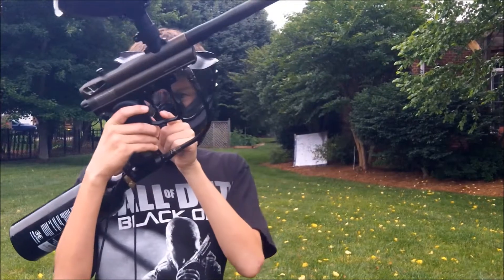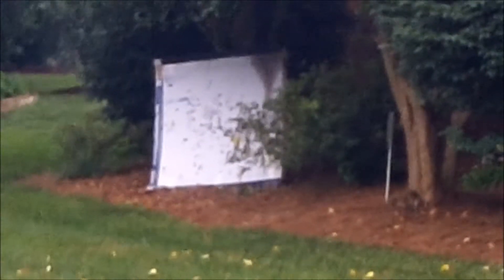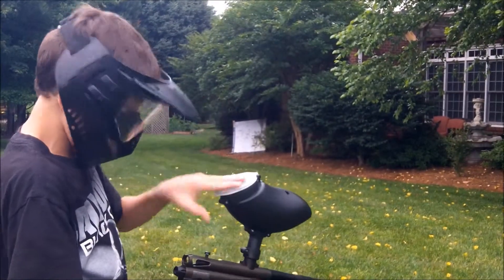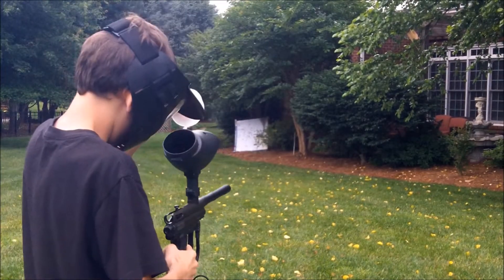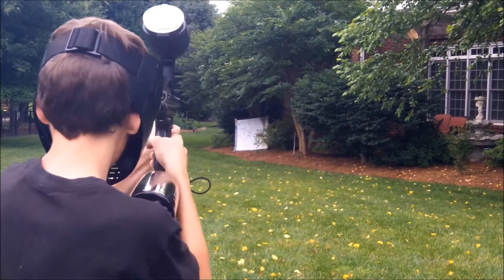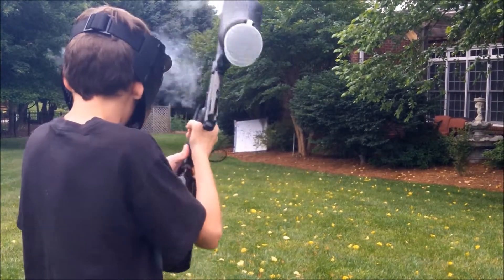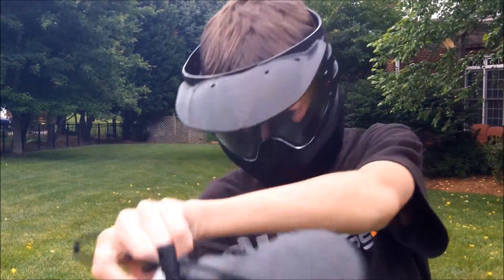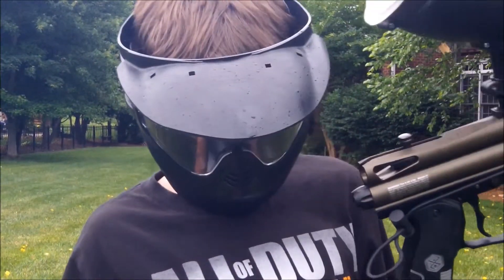I'm not using a double trigger or anything but you can adjust it so it shoots faster. I'll keep shooting the box down there. I've got only a couple of balls left, might as well finish them off. The hopper's now empty — always put your barrel sock back on and put your safety on. That was the Spider Victor, now on to the Tippmann Griffin.